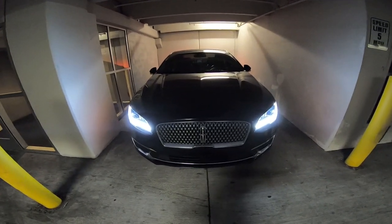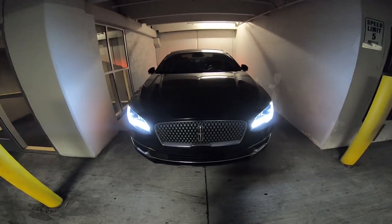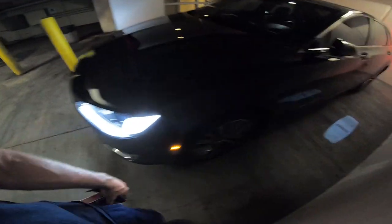I've got 115,000 miles on this 2017 Lincoln. You're supposed to change them every 100,000 miles, so it's definitely due since it's never been changed. Let's go ahead and pop the hood and get started.